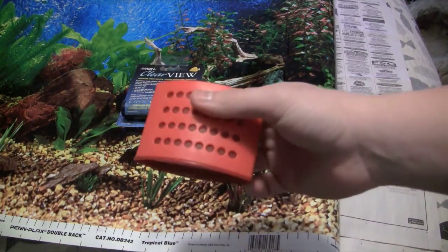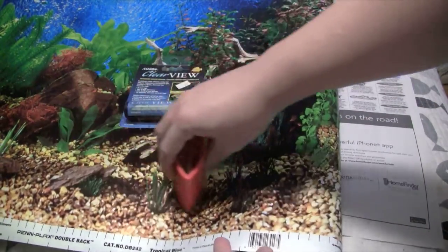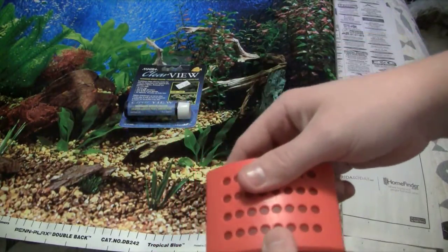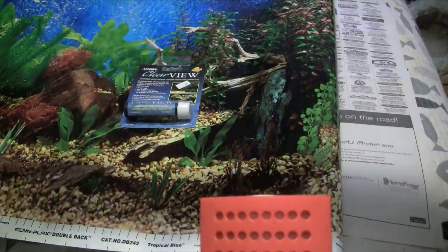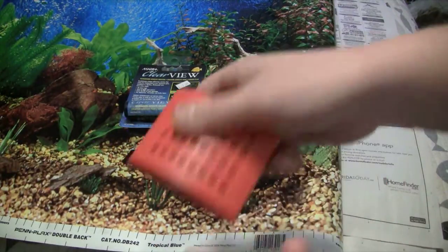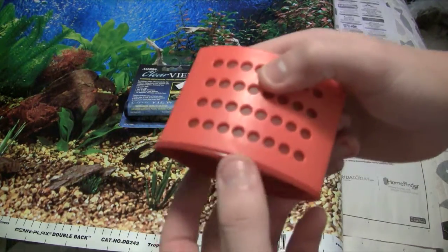You'll want something to press on the back and get all the bubbles out. Ideally you would want what you see those guys use for window tinting, or even what people use scraping off extra grout when they're doing tile — something like that. I might have something like that around the house, but this is what I had for the purpose of this video and it might work out pretty good.